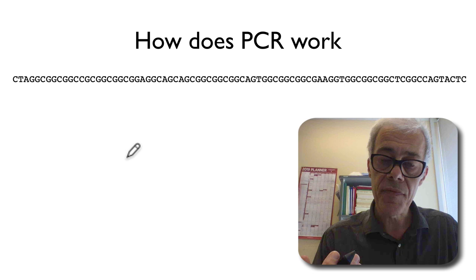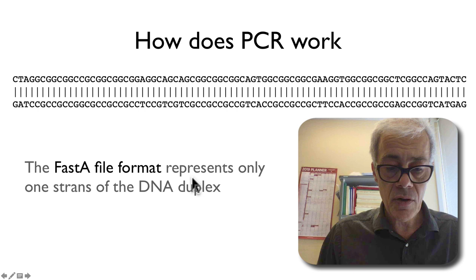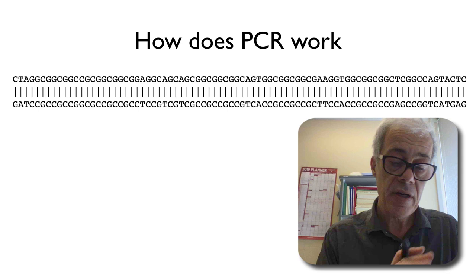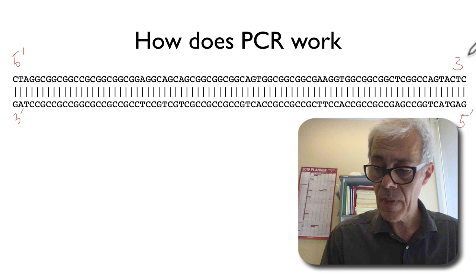It's important to be aware of which is the three-prime end and the five-prime end of the DNA sequences, because of the way the polymerase works to extend the DNA. Although most databases represent DNA in single-stranded form, I prefer to look at DNA as a double-stranded molecule because it's easier to think about what's happening during the extension of both strands. I've taken that top strand that went from the five-prime to the three-prime direction and now we're showing the complementary strand which runs in the opposite direction.